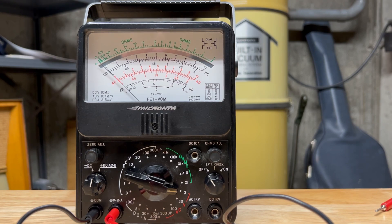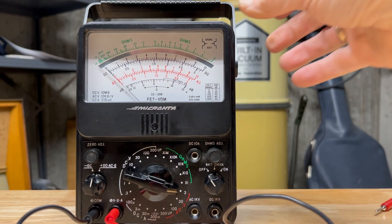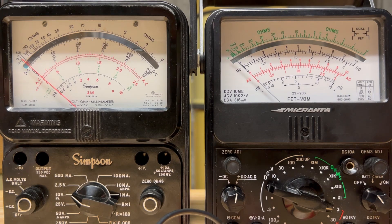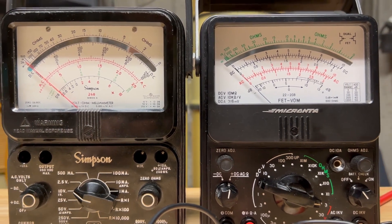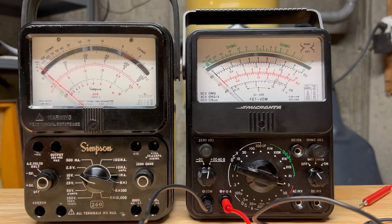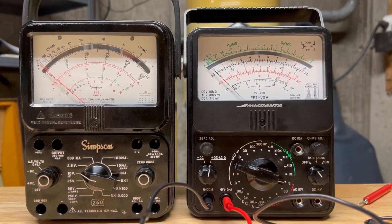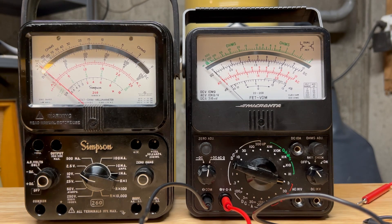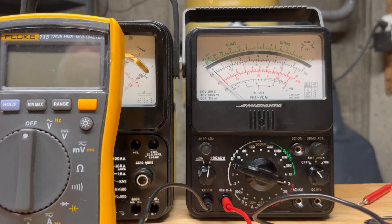So why would I want a Micranta? This is a FET — a field effect transistor volt ohm meter. And why would I want that if I already have a Simpson? Well, I love my Simpson; it's a little sturdier and I think it's a better meter than the Micranta. But anyway, these meters are fun to operate. And why do I need these when I do have a Fluke meter, a Fluke 115, which is an excellent meter?